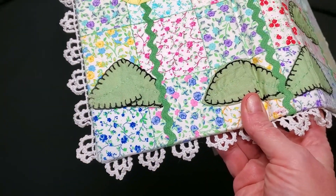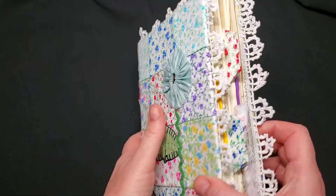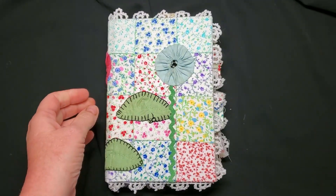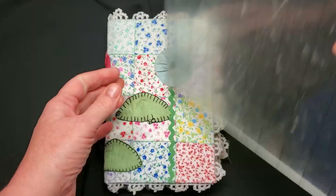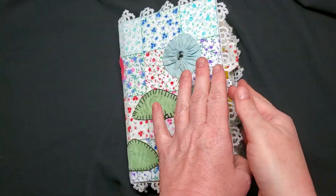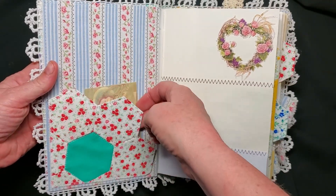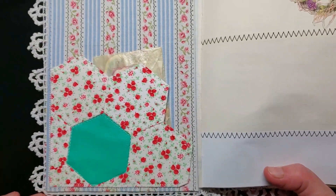The crocheted lace all around the cover came from a vintage linen that I tore apart. There are five signatures and it's a hidden hollow back spine. It's a hardcover and it measures about eight and a half by six inches. The inside is covered in fabric both front and back, and these pockets are made from a grandmother's flower garden block — hexagons stitched together — squared off to make a pocket.